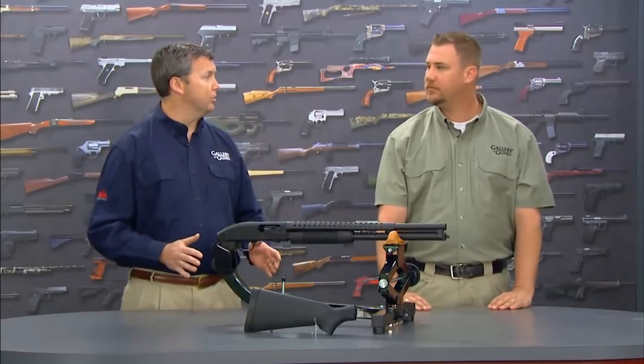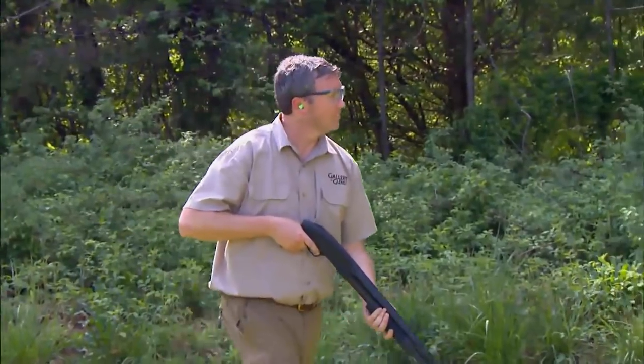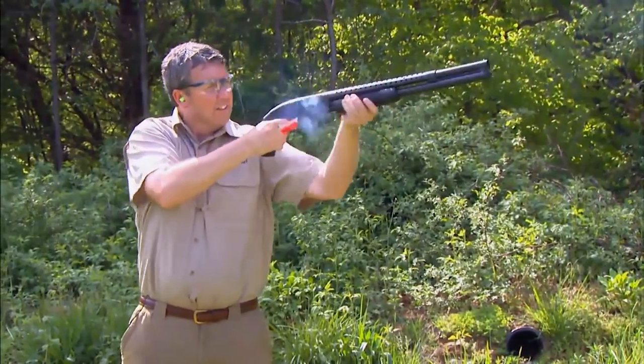A shotgun like that makes it very practical in confined spaces, correct? It absolutely does. In fact, that's what the Cruiser was designed for. If you're looking for a good, compact gun for home defense, this fits the bill.